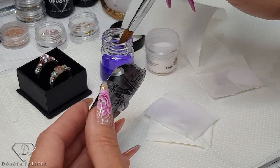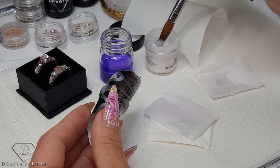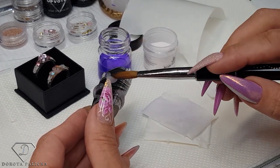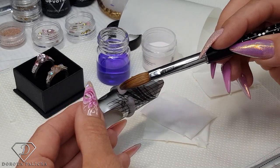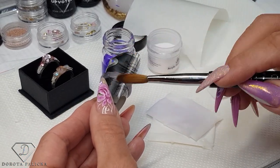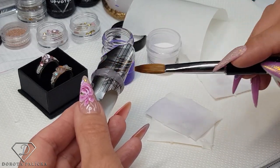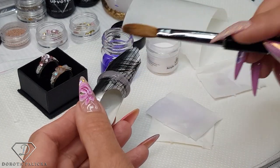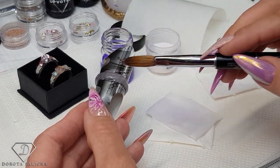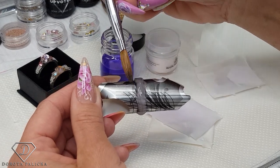Okay, for the last part we can join it at the end. Make sure you blend that nicely. You could also do it with poly gel as well, but I find acrylics are pretty flexible.